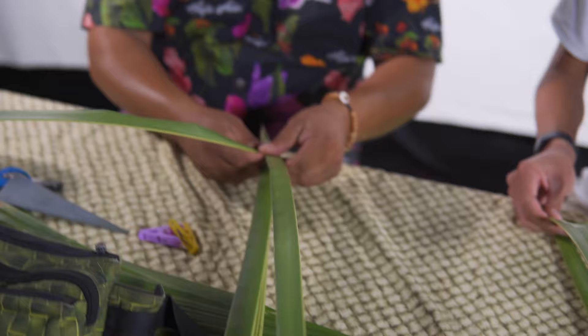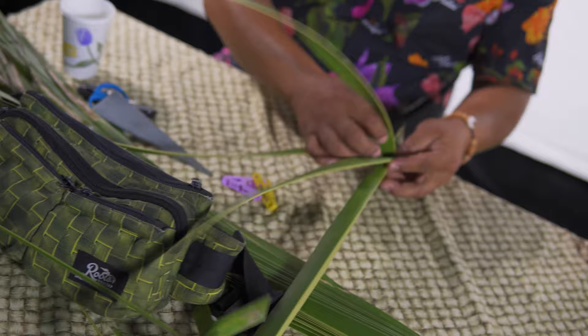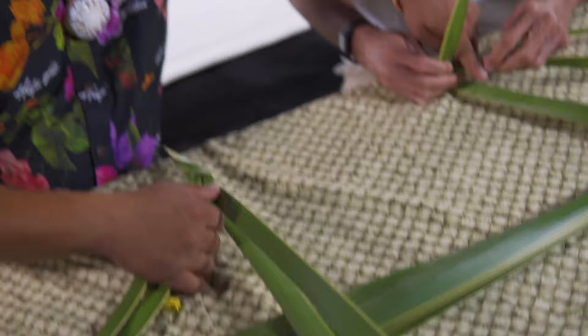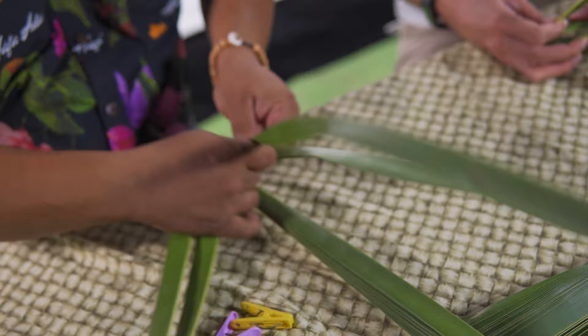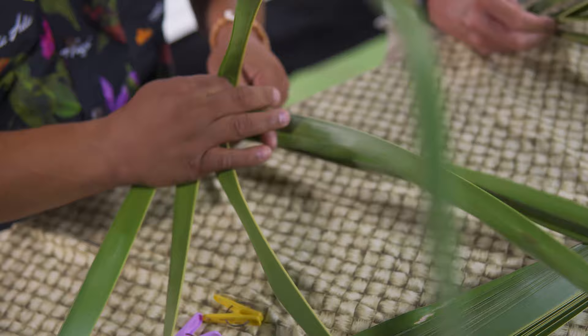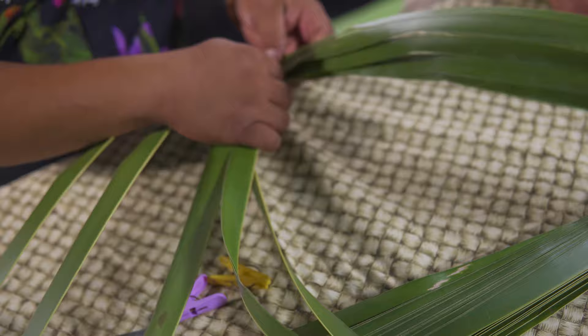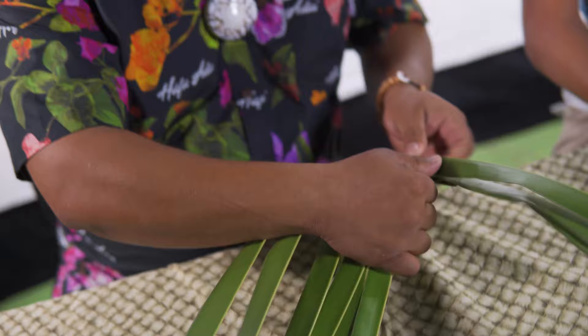Take the next one again — go over the next leaf and down. So I'm taking the second one and continuing all the way to the end. It's pretty much a repetitive step all the way to the end.